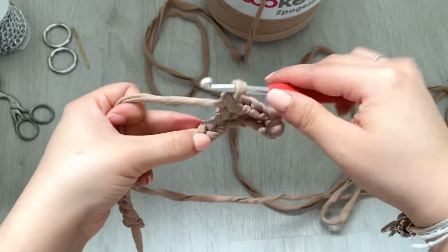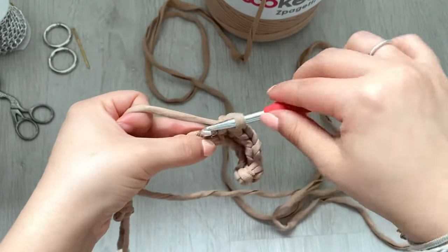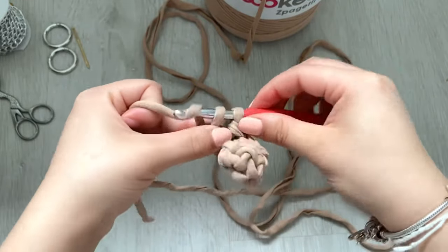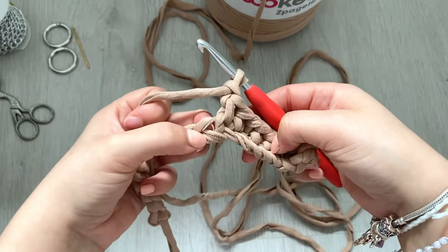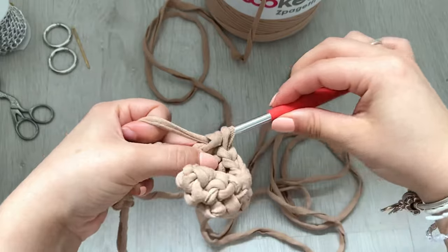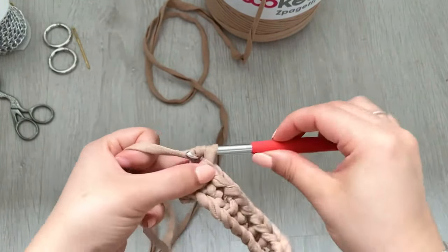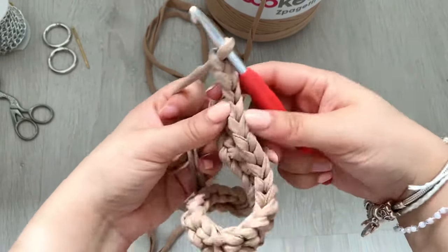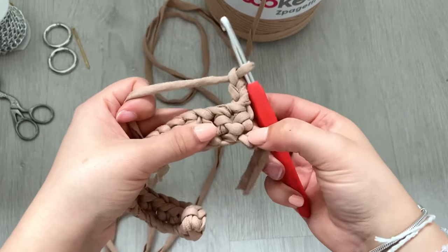I'm skipping a stitch now, doing two single crochets, chain one, skip the next stitch, and repeat that to the end. Once you've done the first row, we're going to chain three and turn.